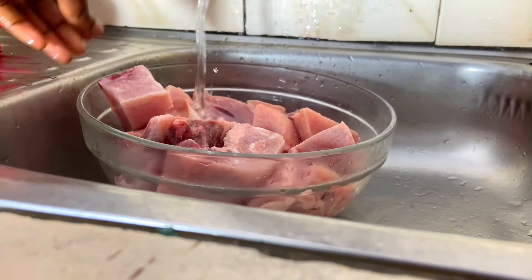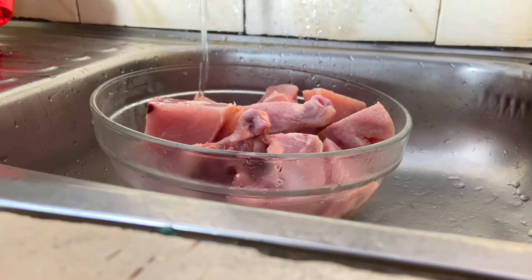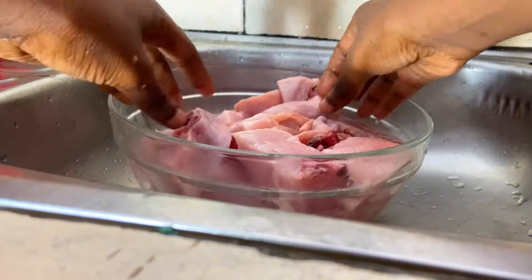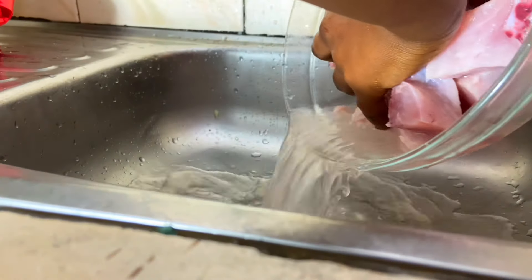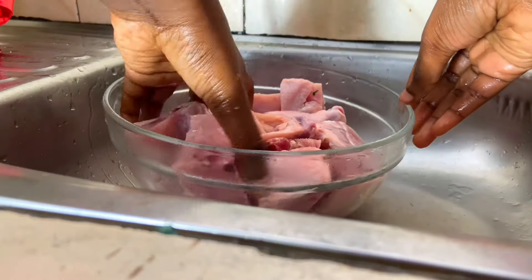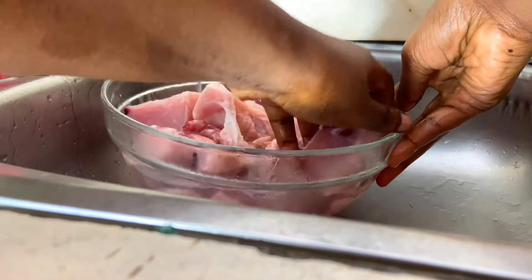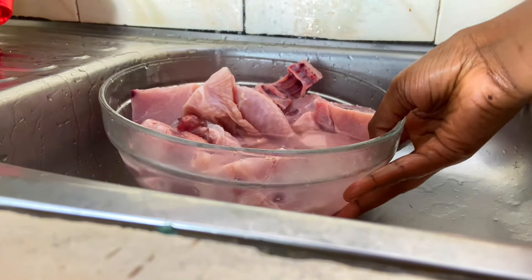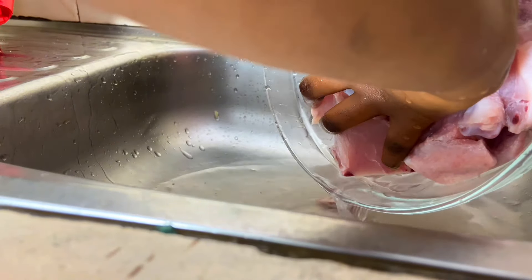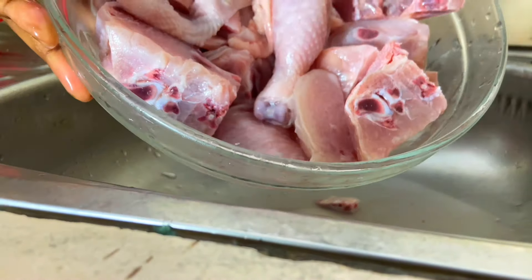First and foremost, before you cook, make sure you've washed your hands — I have already washed mine. The next thing I'm going to do is wash my chicken thoroughly and ensure that its water runs clear, because we need all the flavors to soak in so well and we don't want the taste to be tampered with. It's also just hygienic to clean your chicken before you begin preparing it. What do you do at home? Comment down below — I need to know!